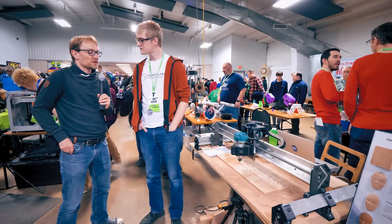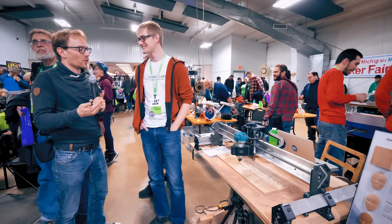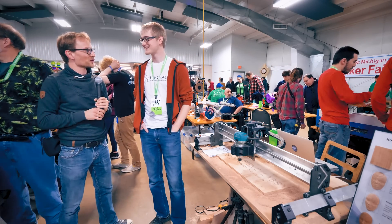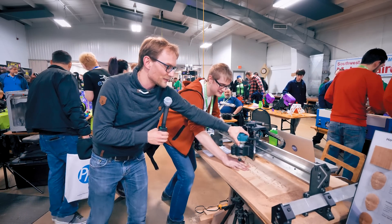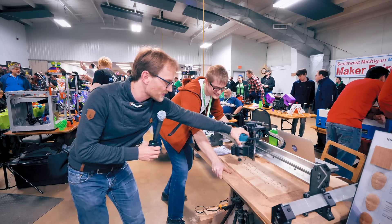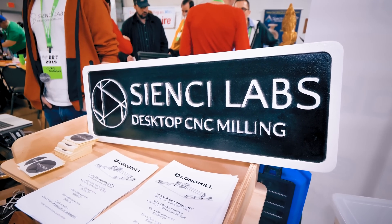I usually don't recommend Kickstarters, and I'm not going to recommend yours either, but I'm seeing you guys managed to deliver the Mill One and it's a decent product, albeit with a bit of room for improvement. But if I go over here, this is a different class of machine. You've got to hold it down because you can see the bed is actually moving — you can't really compare it with the Mill One. It is a completely different type of product.